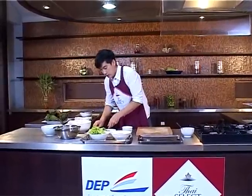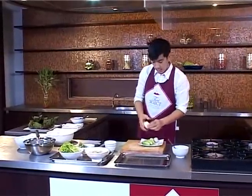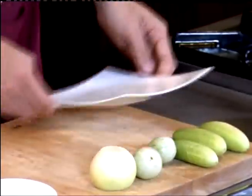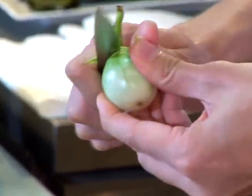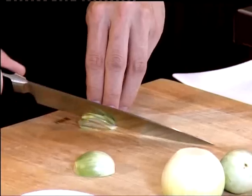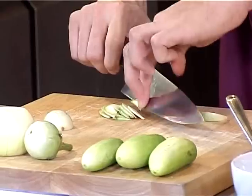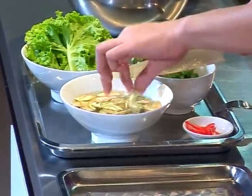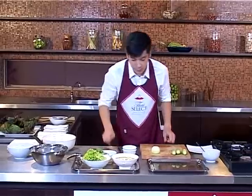Now let's look at the vegetables we're going to mix in with our grilled beef salad. I have one medium-sized onion, some cucumber, and small eggplant. I'm going to start with the eggplant — take the stem out, half it, cut it into thin slices, and put them in water with some salt to prevent it from getting darker. Just soak them well in salt water.